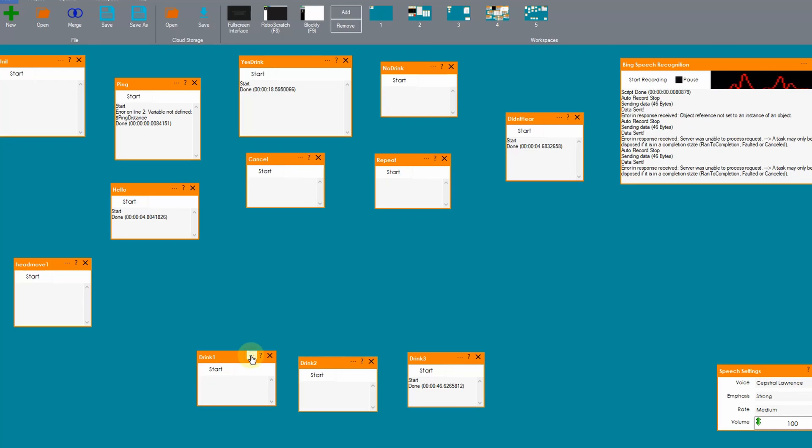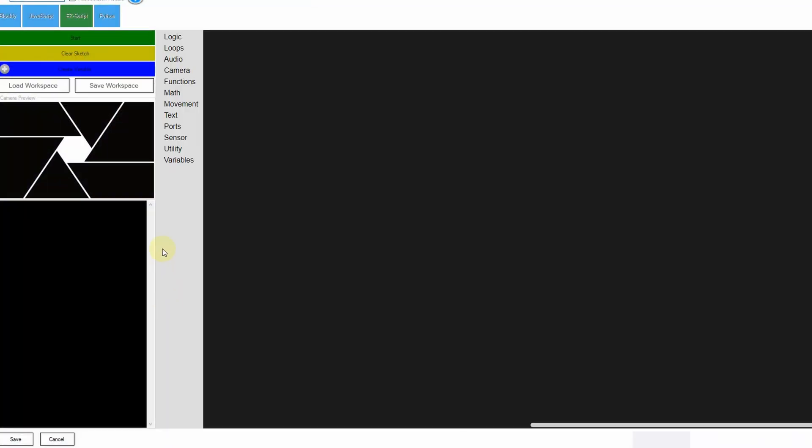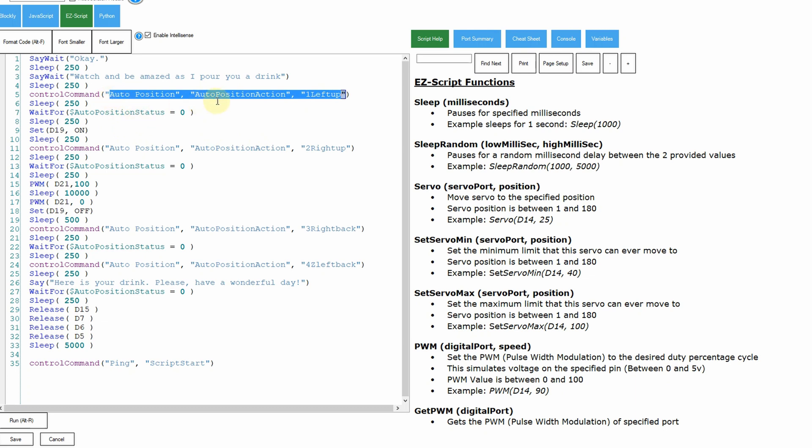If I chose the first drink in the list, it starts the animation — lifting up his left arm and grabbing a cup, putting the cup onto the table. The second arm comes up to pour the liquid into the cup, and once that's completed, it starts the pump. We're going to run the pump for 10,000 milliseconds, which is 10 seconds — that gives about a third of a cup just for testing, but this will probably go up to about 15 seconds for half a cup with no ice. Then it releases a couple of servos to give them a break, and starts the ping script again waiting for another customer.